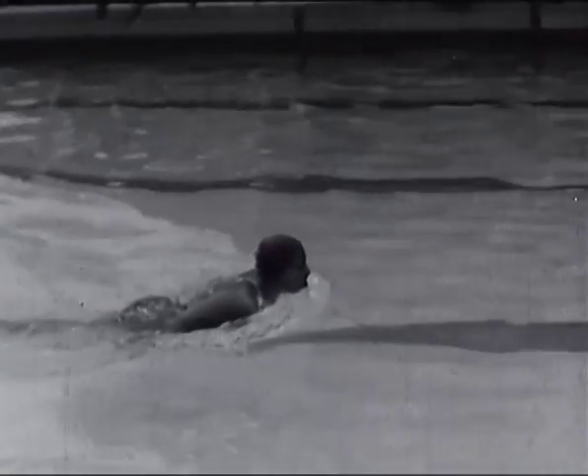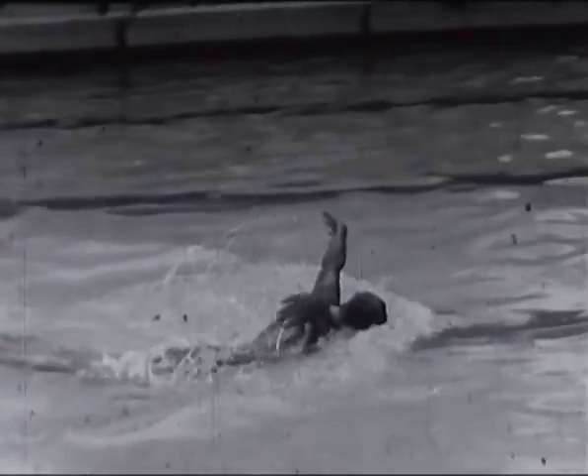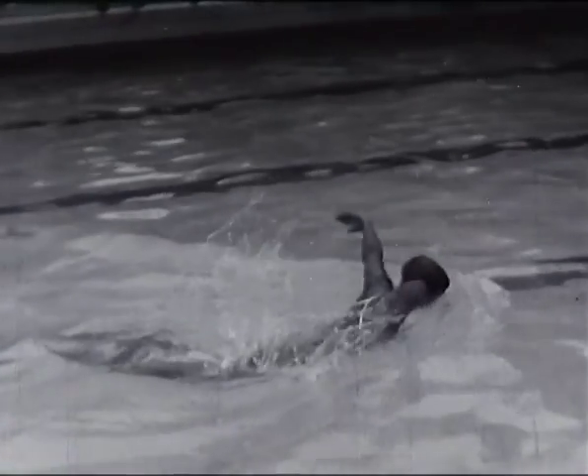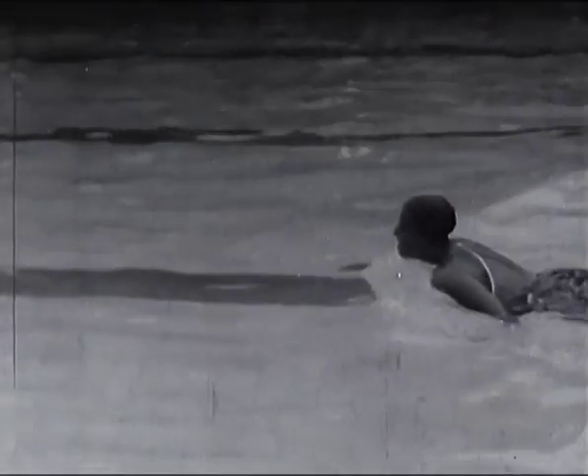Les jambes commencent leur mouvement lorsque les bras sont ramenés au-dessus de l'eau. Voici ce style démontré par Huguet de Chalex. Notez les quatre temps du mouvement de bras : appuyez sur l'eau, poussez, dégagez et ramenez en avant. Un temps de coulée est marqué lorsque les bras et les jambes sont allongés. La respiration se prend à la fin de la coulée lorsque les bras commencent à descendre dans l'eau. L'expiration se fait durant la fin du mouvement. Pendant les courses rapides, les nageurs respirent souvent tous les deux ou trois mouvements, pouvant ainsi acquérir un rythme de bras plus vite.